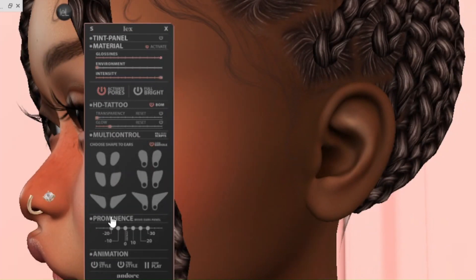I eventually fixed it. The animations obviously work best with the pixie and elf ears, but if you want to wiggle your human ears, by all means you can do that too.